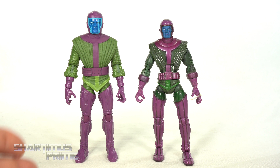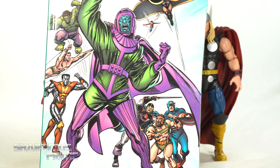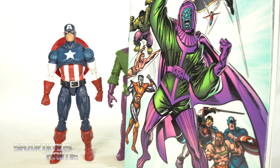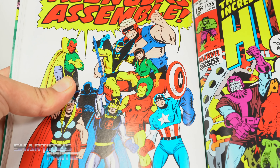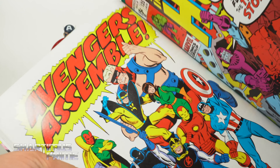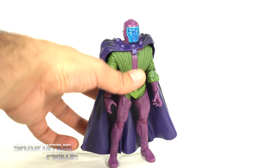To measure out this Kang figure, he is standing right at the six-and-a-half inch mark. For a size comparison, we have the new Kang figure next to the previous Kang figure that came from the Hasbro Nemesis Build-a-Figure wave, which was a re-release from the Toy Biz Fantastic Four Classics wave. There are some really cool things going on with that older figure — I still think it's very cool — but as far as the newer Marvel Legends goes, this one just fits into scale a whole lot more.